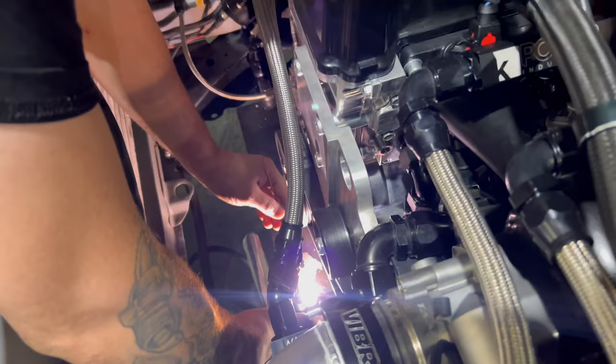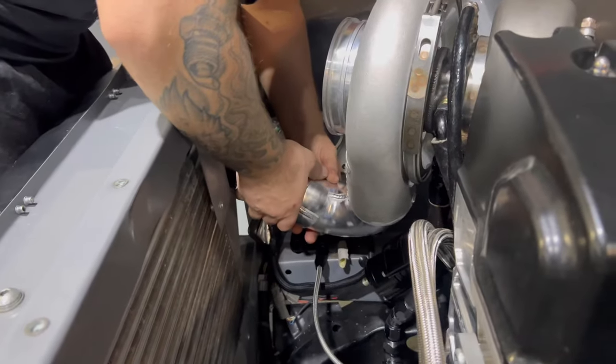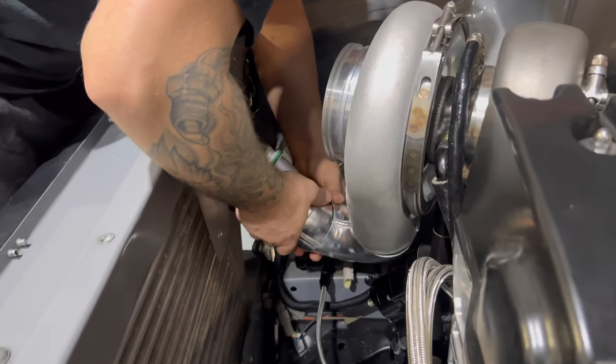The billet block doesn't come with a provision for the dipstick, so we've got to put one in. You sure you can make that fit Dan? I hope so.